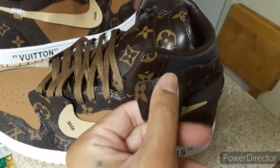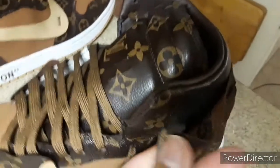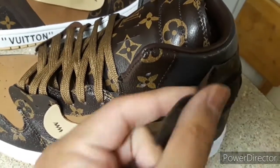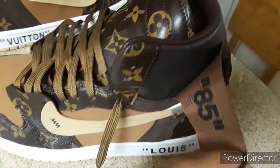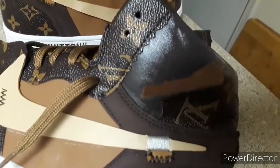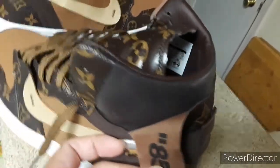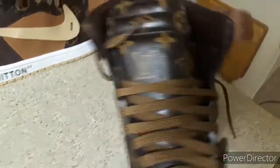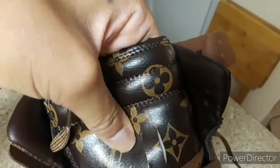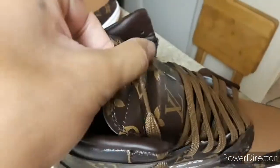I do like the texture on it — it does feel like Louis Vuitton, that little bumpy texture it has. But you can easily tell it's not real leather by the feel; it's not as soft as it should be. And that's supposed to be patent leather under here.